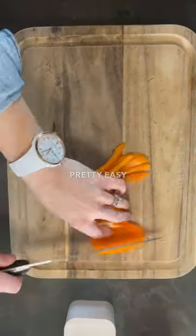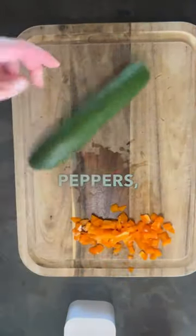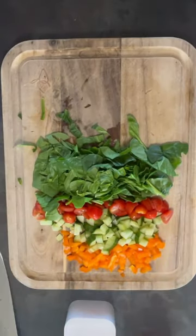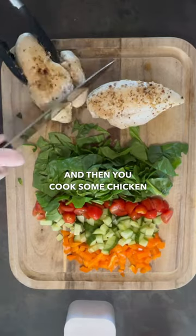The wraps themselves are pretty easy to assemble. You chop up some peppers, some cucumbers, and some cherry tomatoes as well as some spinach, and then you cook some chicken breasts.